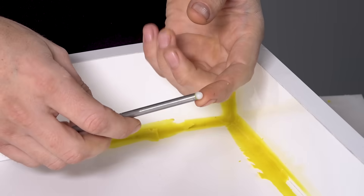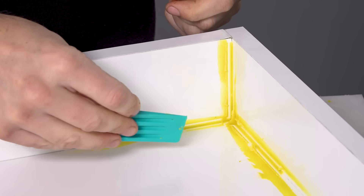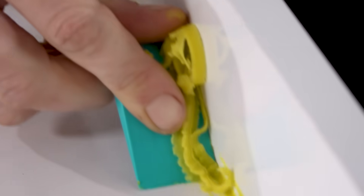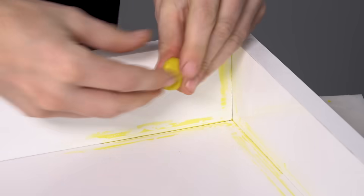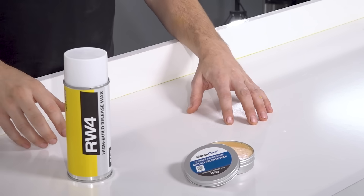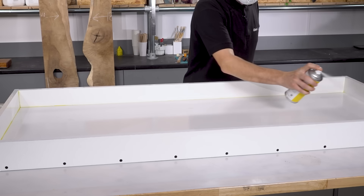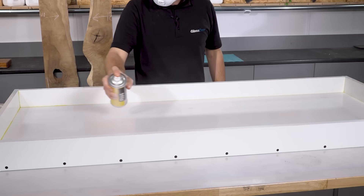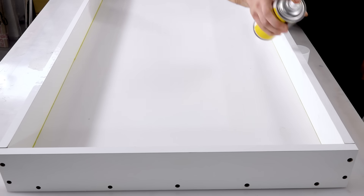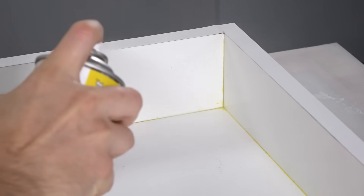A ball end tool like this is great for pressing the wax down into the gaps and getting a smooth finish. A plastic wedge can be used to scrape off any excess. Then to clean up any residue simply rub down with a ball of wax to leave a neat watertight seal. Although resin generally won't stick to melamine it is much safer to use some sort of release agent. Here I'm using the RW4 spray wax, which is super easy to apply — I'll simply cover the entire surface of the enclosure with one coat, paying particular attention to the corners.